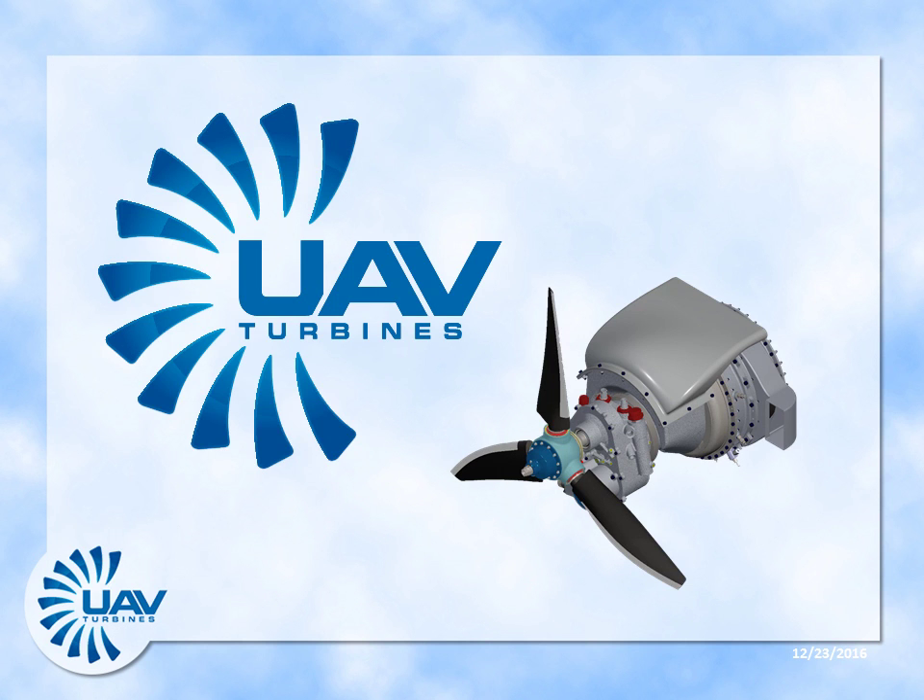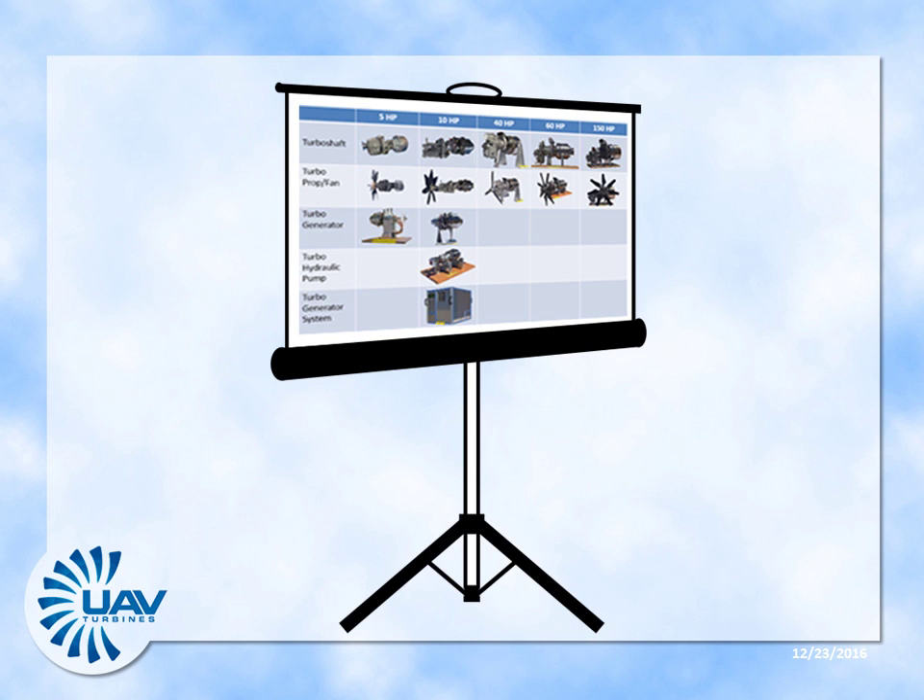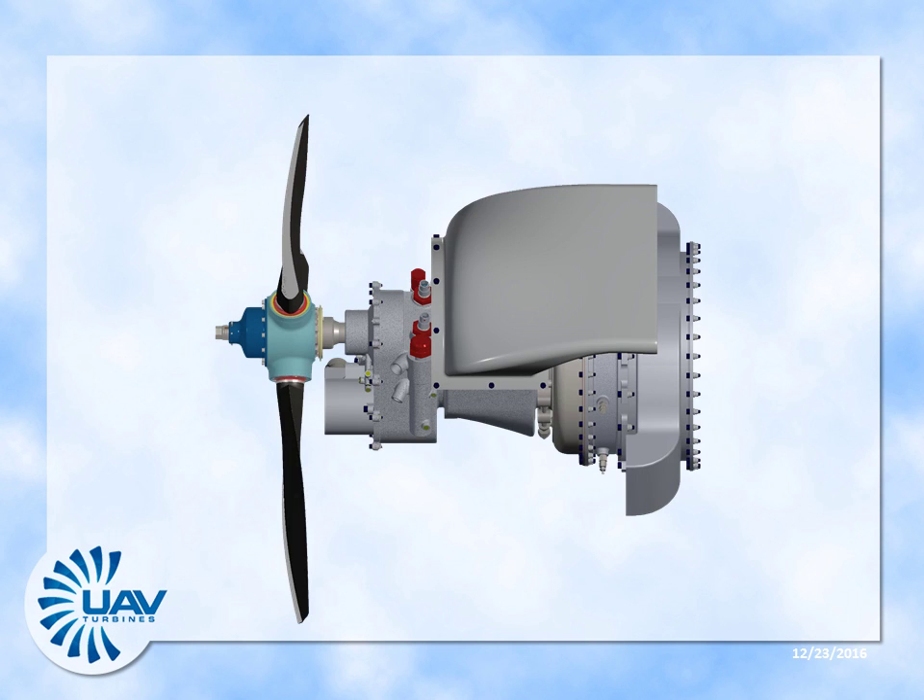With private funding, UAV Turbines Inc. has already prototyped a family of high-performance, highly reliable turboprop engines specifically for UAVs. The prototypes range from a 10-pound, 5-horsepower unit to a 150-horsepower unit, with a 200-horsepower engine in design. The 50-horsepower class UAVT Turboprop 1 is now in ground and flight testing in the airframe of a well-known UAV.